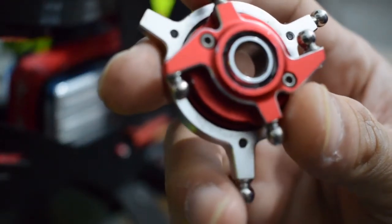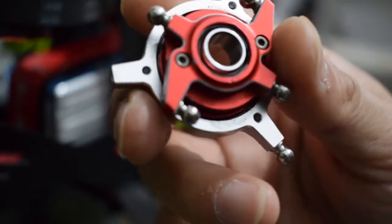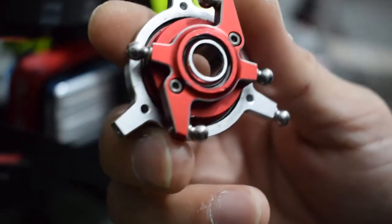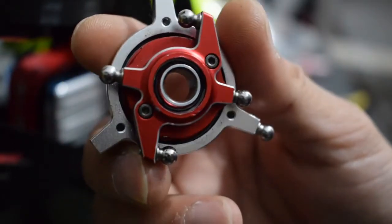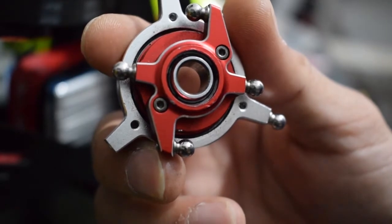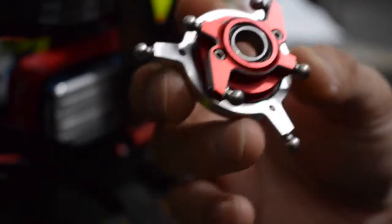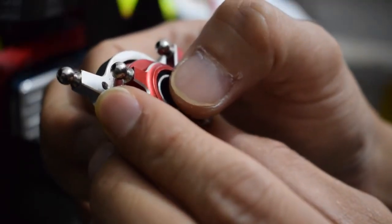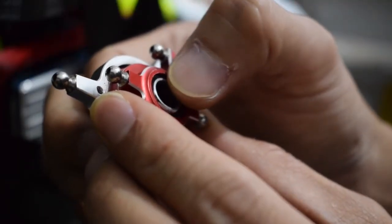Hey guys, this is a swashplate from my LZRC 420. The spherical bearing needs a change because the ring inside got loosened from the outside and produced a small gap. This gap causes the helicopter to behave like you have a dead band on a pitch channel — basically, small pitch inputs will be ignored because of that gap.